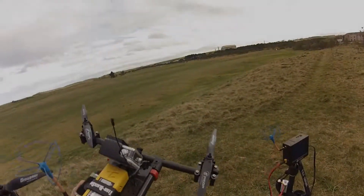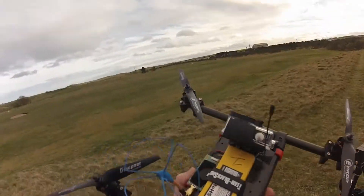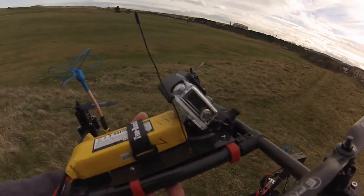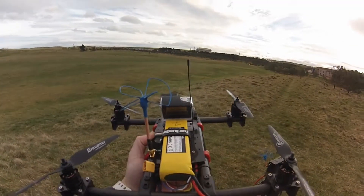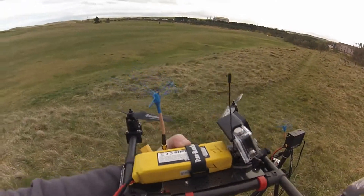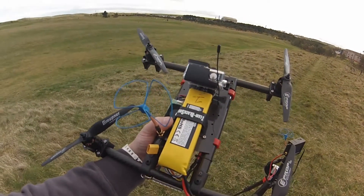Okay everyone, about to give it a maiden. Changed a few things — put the VTX up here for the time being, just to get the antenna out of the way. The camera, and I've moved the receiver to underneath, to get it from where it was at the back. Also the battery up top at the minute, only one strap. Once I get some carbon plate to cover the full top, I'll get the second one on there.